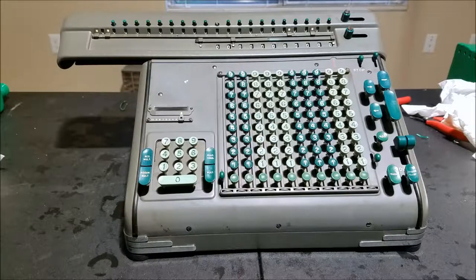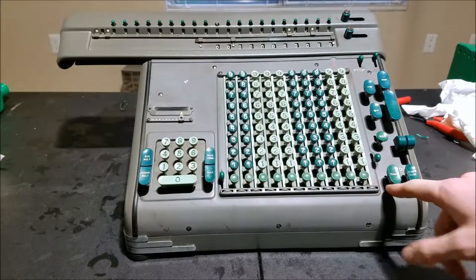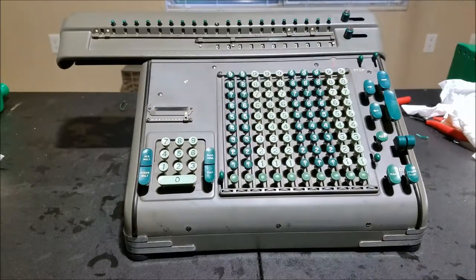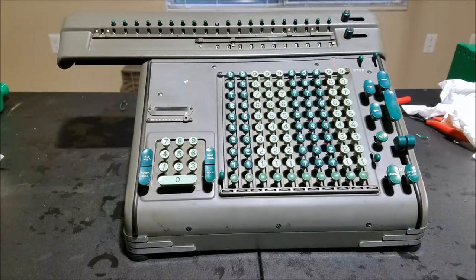So hopefully you liked this look at getting a Frieden Model S working. Not very common — it's an S10 because it has 10 keyboard columns. Lovely decimal points there, and a little decimal point for the multiplier too. I'll say 95% working — still gets stuck here and there, but definitely much better than it was when we got it.